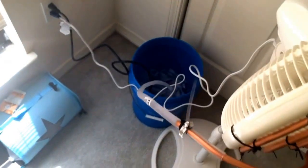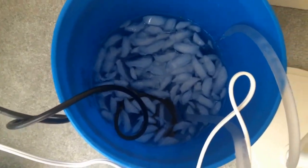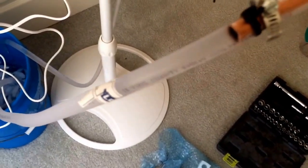I got a small fountain pump at Lowe's, put it in a bucket with a bunch of ice, and as you can see, this tubing is really sweating.